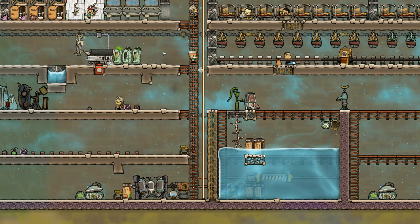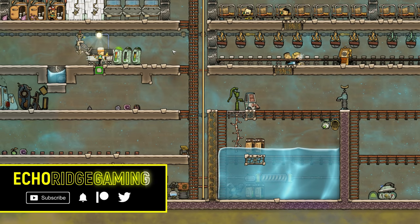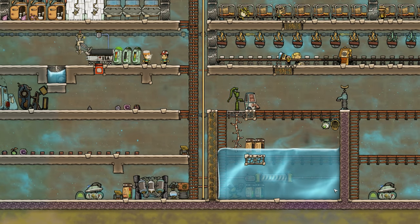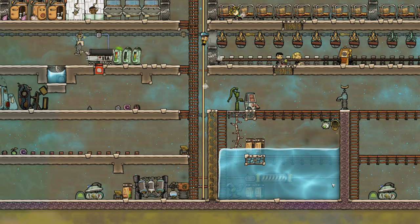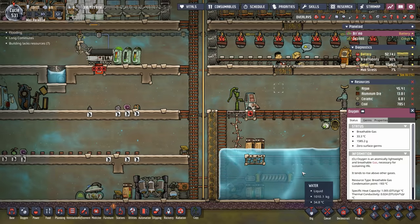Welcome back, ladies and gentlemen. Today we're going to be working on two things: working on our infinite food storage, or as I like to call it, the deep freezer. And two, we're going to take a little bit of that cooling potential and really provide some cooling for our main water tank here.